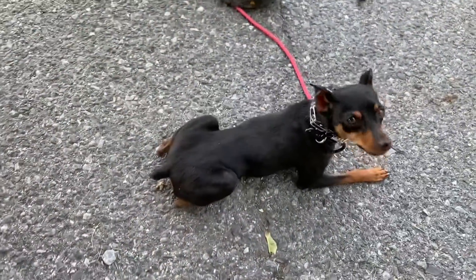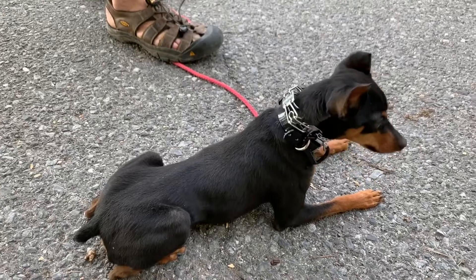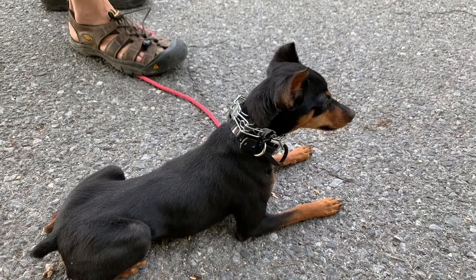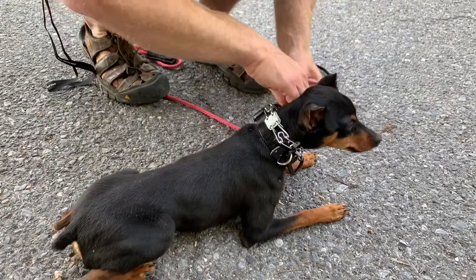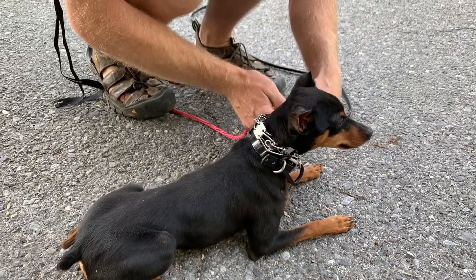Well, it is possible, and this is what we've done. So we decided to go with a 2.25 prong collar from Herm Springer. We decided not to use the micro because we didn't like the quality — it was very sharp and we didn't like the action of the collar. So we've got a 2.25 millimeter Herm Springer with two links on it, and we find that to be very effective.